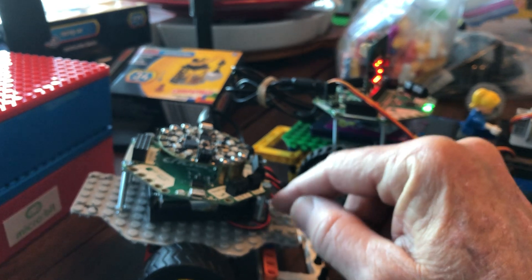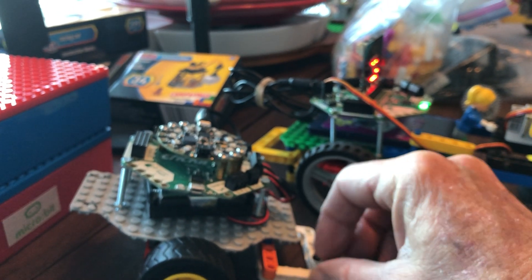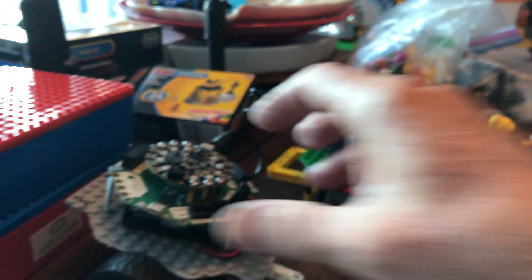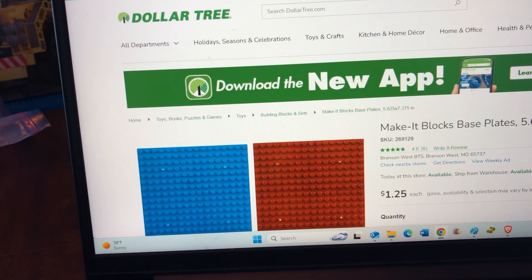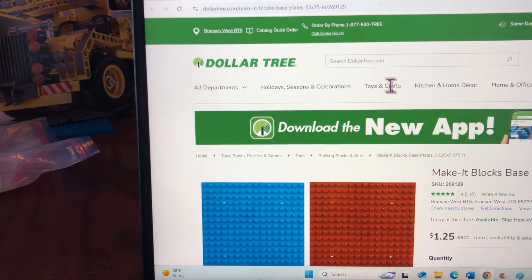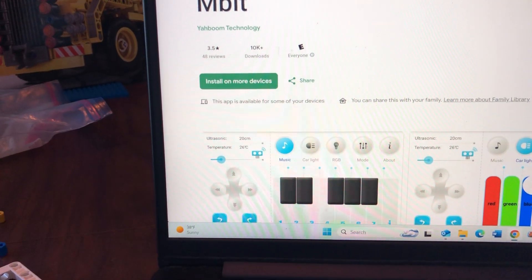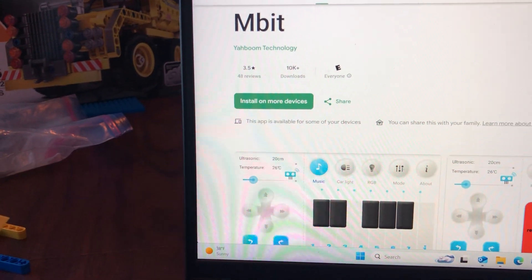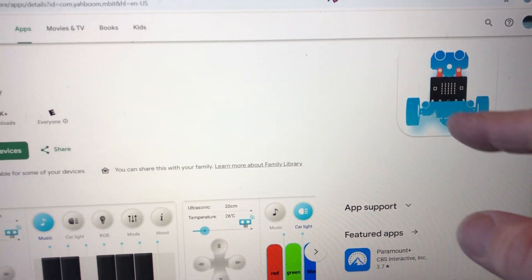I'll show you where to get these. They're built on base plates that have been cut out and then bolted on. The Cricket is bolted onto the base plate, which then allows us to attach the wheel motors. The base plate comes from a local Dollar Tree store.